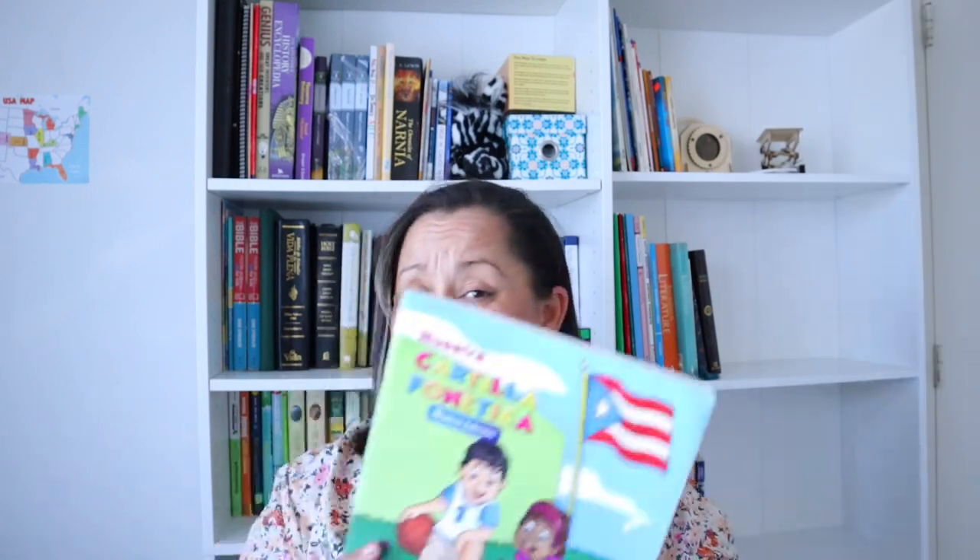The book I would like to continue using is Nuestra Cartilla Fonética. This book is working very well for us — it only cost ten dollars. I have other resources I will be sharing with you guys. I know I've been saying that quite constantly, but I'm looking for a way to share them while keeping my privacy intact. It's taking me a long time, and we were also sick for a while.